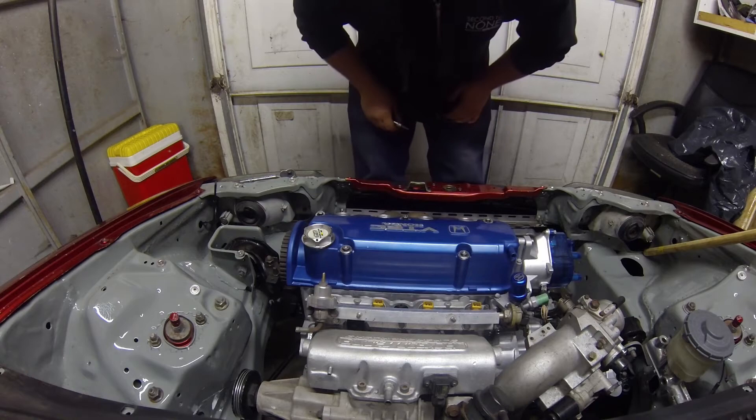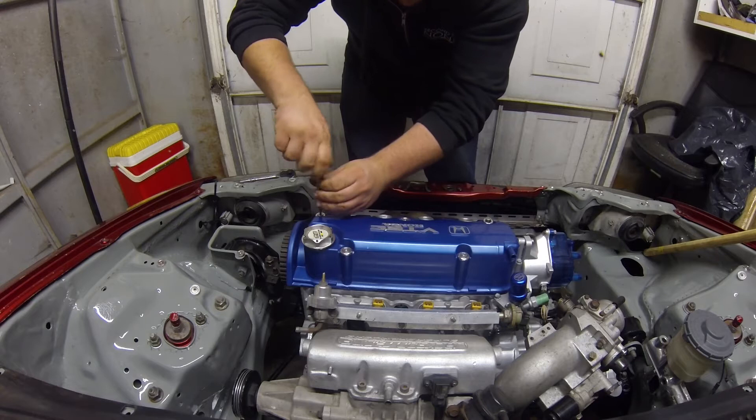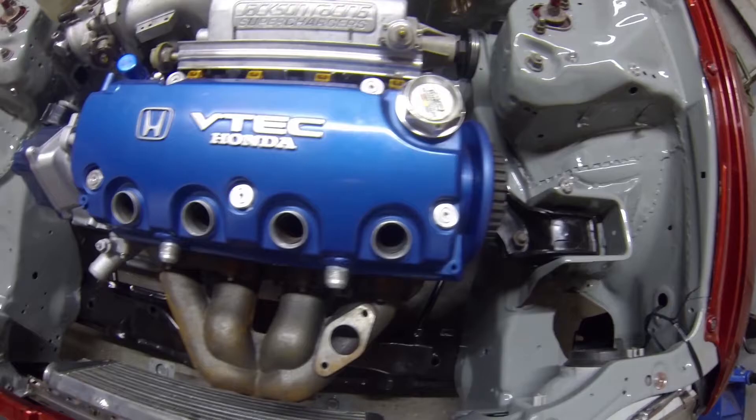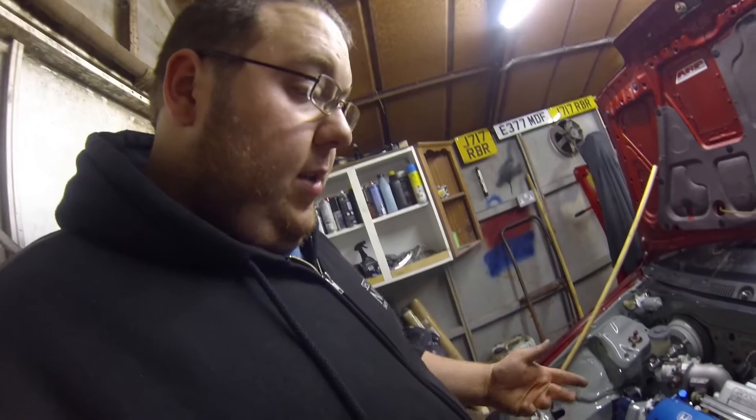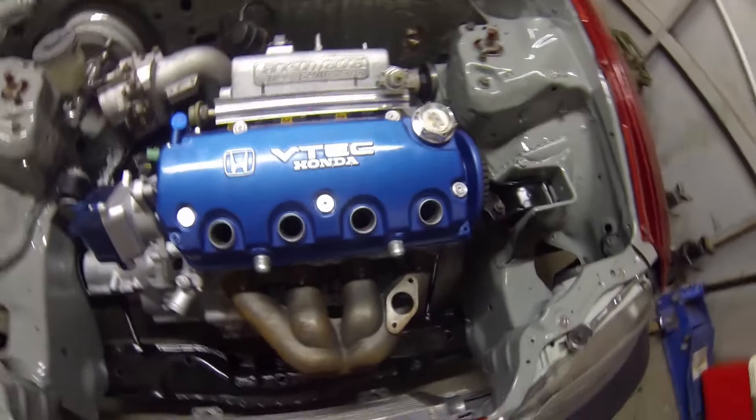The next step is to tighten them up. And there we have it. They're only on finger tight at the minute because I've got some more work to do on the engine, so I'll need to take the rock cover off shortly. But yeah, they look nice — they look a damn sight better than the OE rock cover bolts.